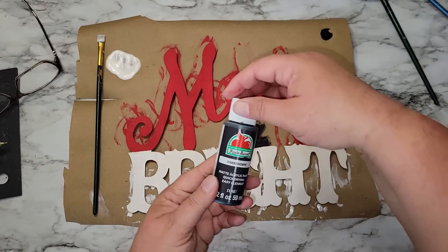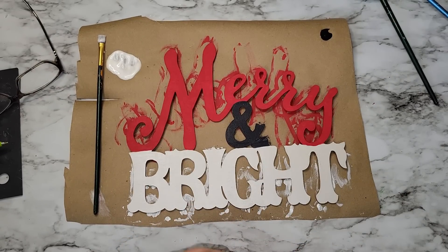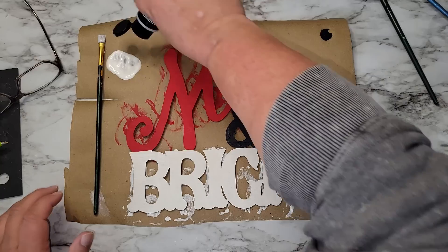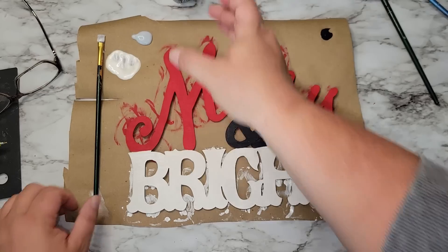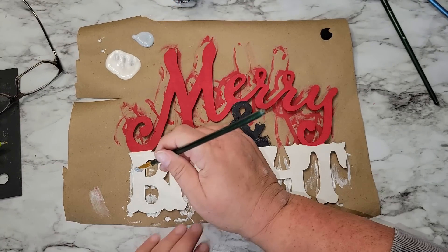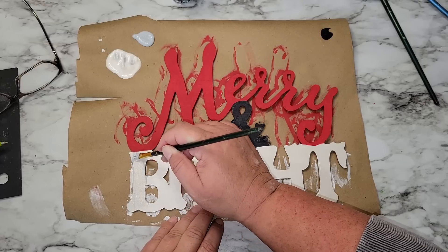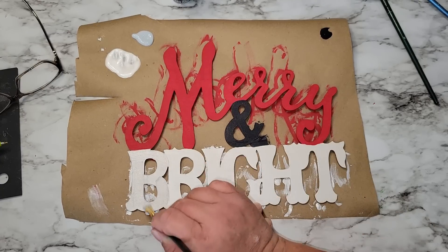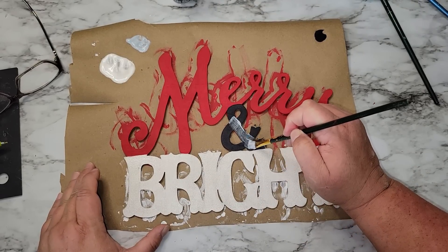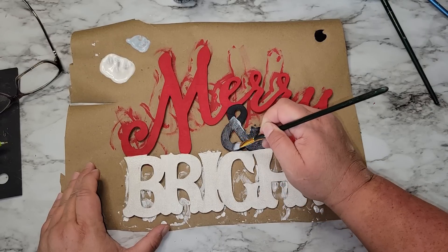With the word 'bright' still a little wet from the pearl white paint, I'm taking some Folk Art silver glitter paint and going over the word 'bright' with it. It adds a subtle hint of glitter without the mess of loose glitter — I love using these two colors together at Christmas time, they always come out pretty and you don't have big chunky glitter falling off everything. I'm also going over the ampersand symbol with the same silver glitter paint.